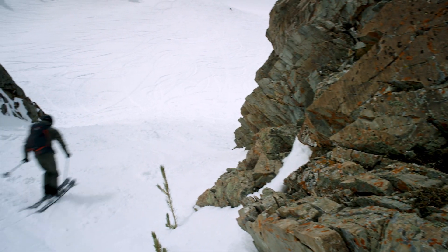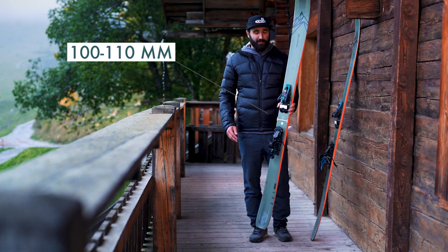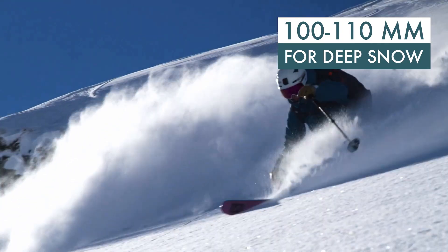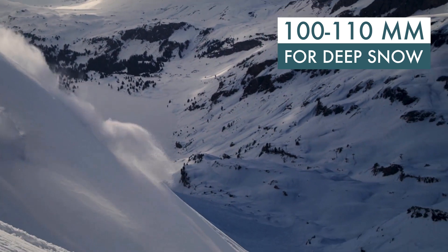Bumps, forest, tight couloirs — they are great for everything. The next category has a waist width of 100 to 110mm and is clearly geared towards freeride and deep snow. They help you stay on top of the powder and have amazing flotation.